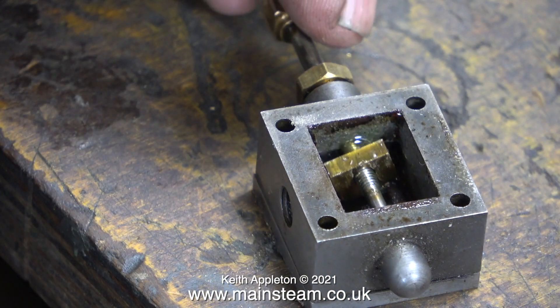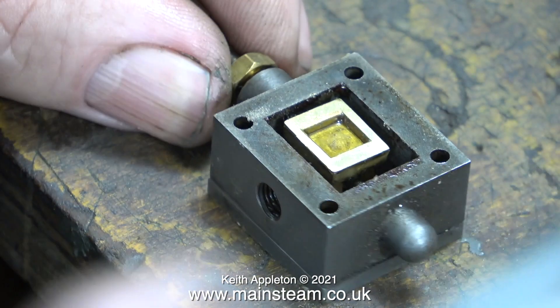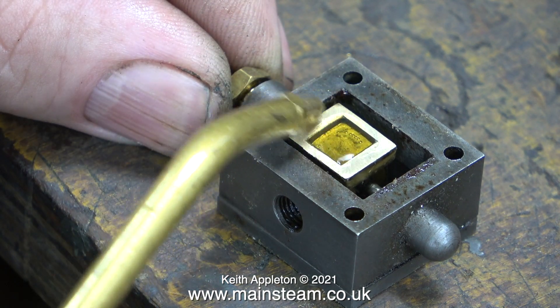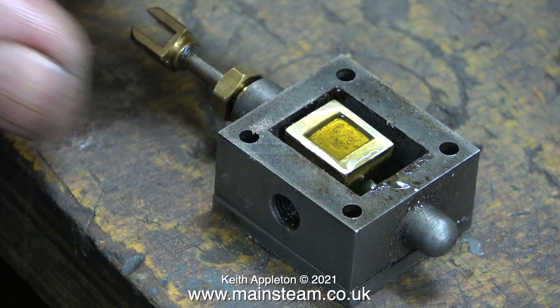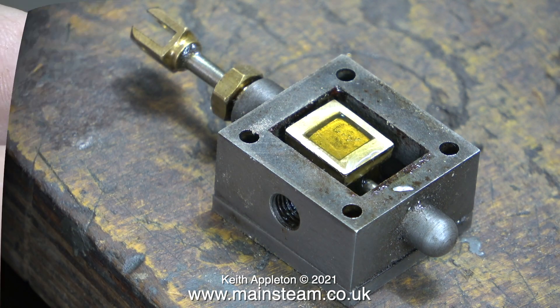Before reassembling the steam chest, I'm applying plenty of lubricating oil to all the parts. I'm pretty sure that there's something else wrong with this valve — I wonder if you can see what it is. More about that in a future episode.